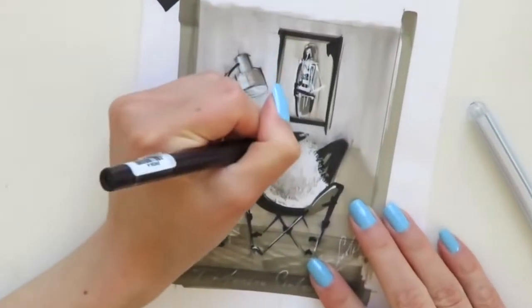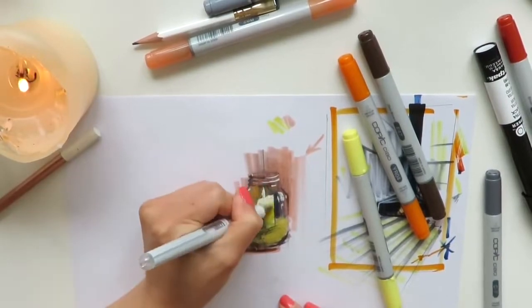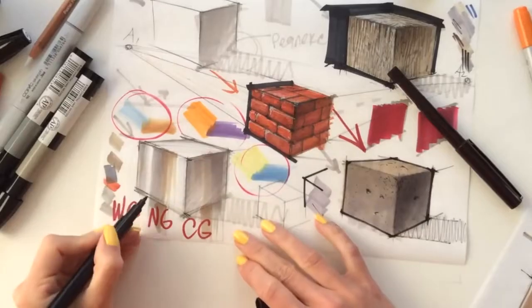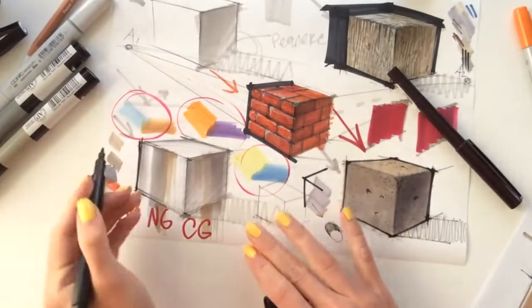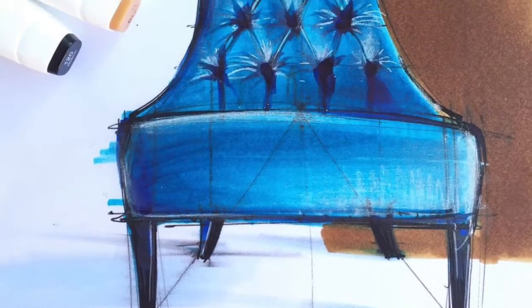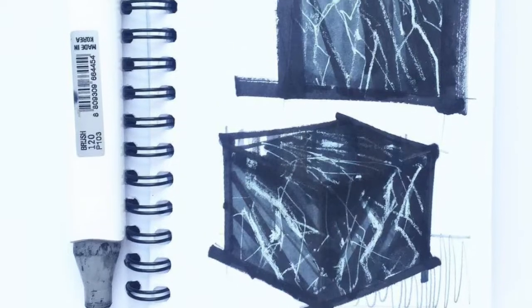Hello, my creative friend, and welcome to this video course: Textures. With this online video course, you will master textures in interior design drawing from scratch. You will learn how to hand render marble, velvet, metal, wood, concrete, leather, brick, fur, and so much more. You will master the most important textures in interior design drawing.